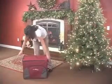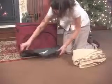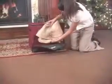Your ornaments are now safe, sound, and ready for next holiday season. You can also use the front pouch for storage of your tree skirt or other holiday items.